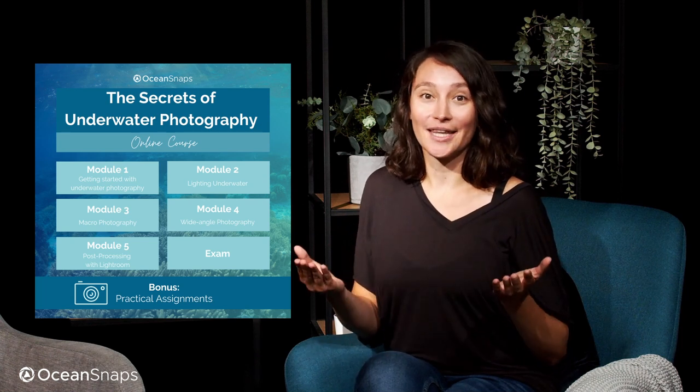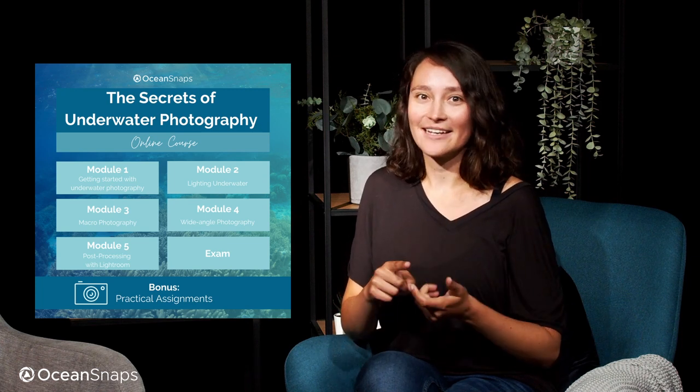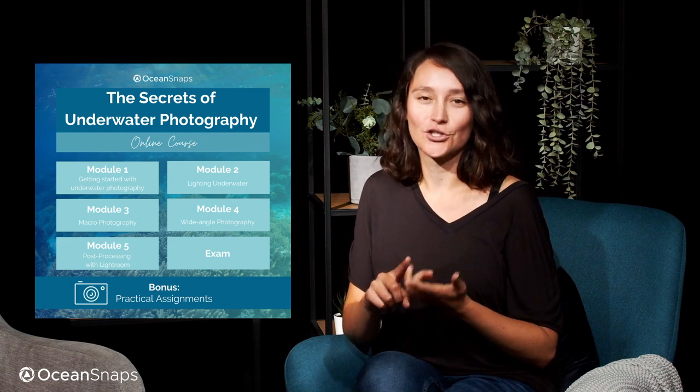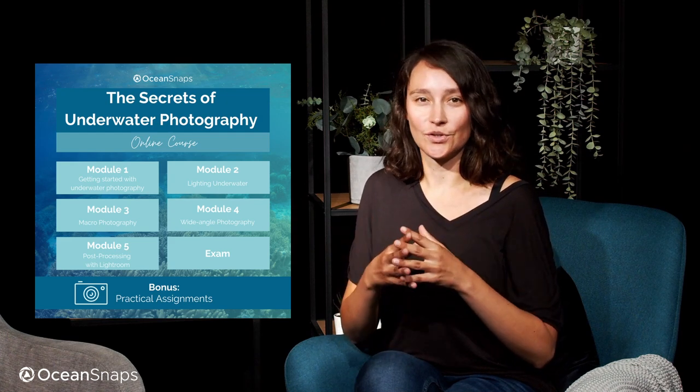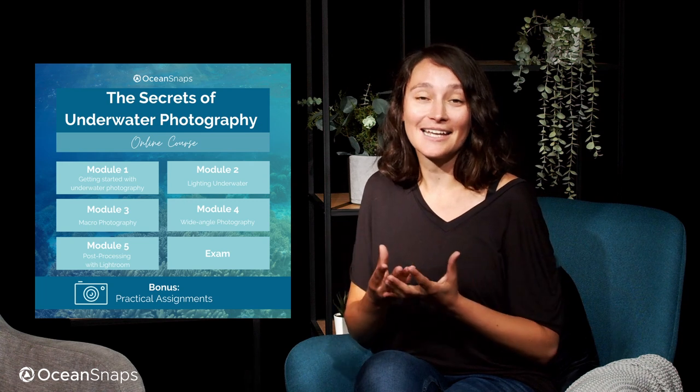Lighting is the single most important thing in photography in general, and especially so underwater. We will cover natural lighting such as sunlight, but also artificial lighting such as strobe lighting or dive torches, and mixed lighting which is mixing those two together. This way you'll get to know a range of creative techniques to create outstanding lighting in your pictures.